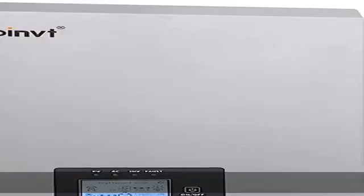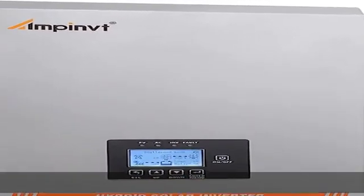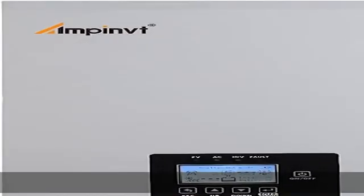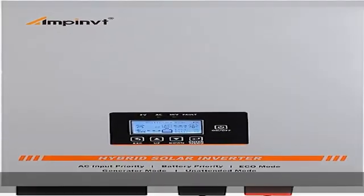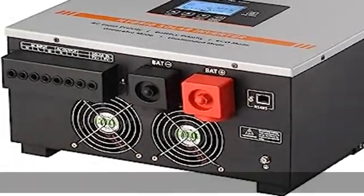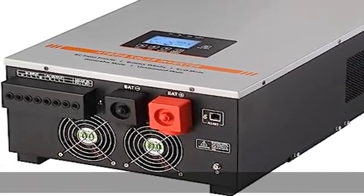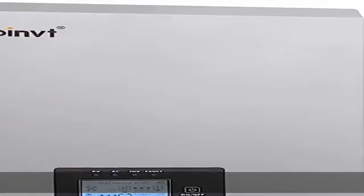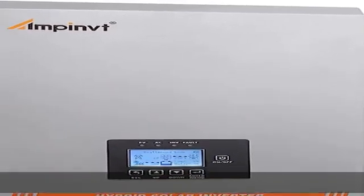MPPT 100A all-in-one solar inverter, 48V, 6000W max solar panel power input, 6000W max PV input at 150V DC max, solar charging power 5600W, output 120V/240V plus or minus 5%, max AC charging current 35A.